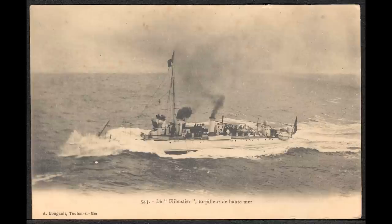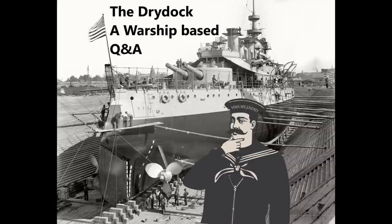Effectively, yes, the Jeune École can be made to work — but you need a relatively large coastline compared to your opponent's fleet, and you need to be very far away from them. If you have a small coastline, or you happen to be within fast attack craft range of your opponent and your opponent is larger than you, it's not going to work.